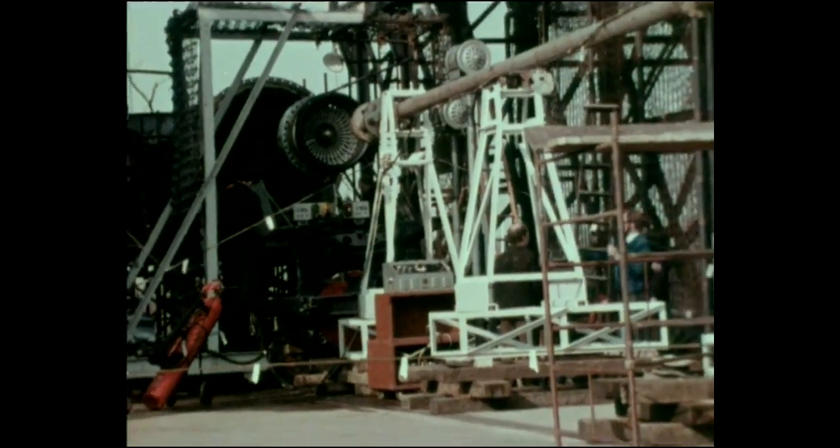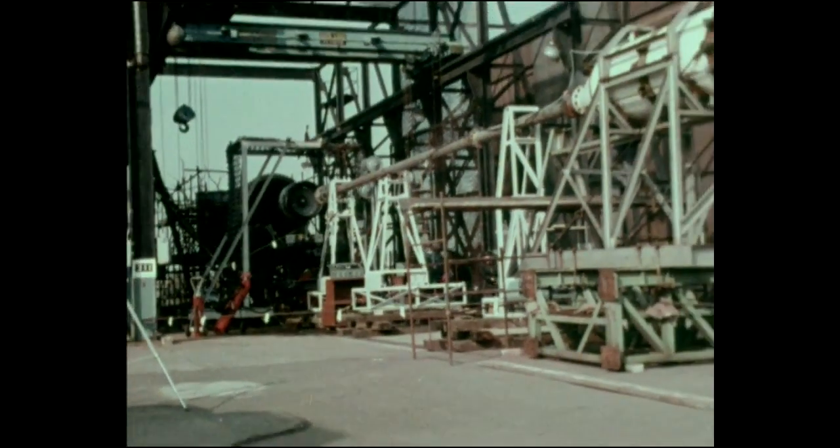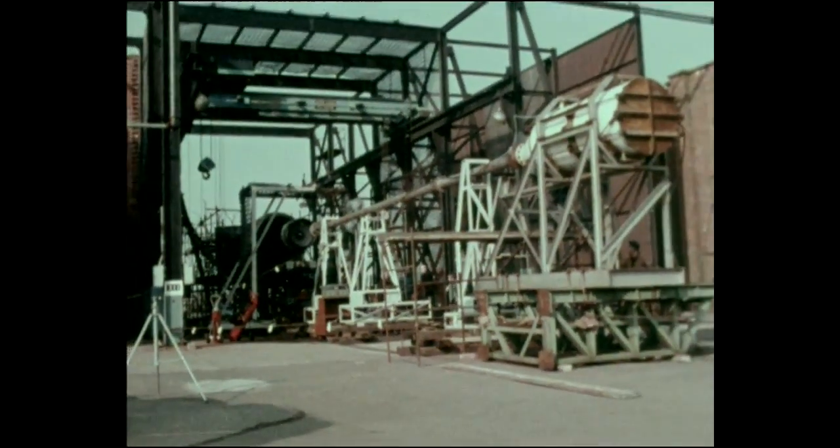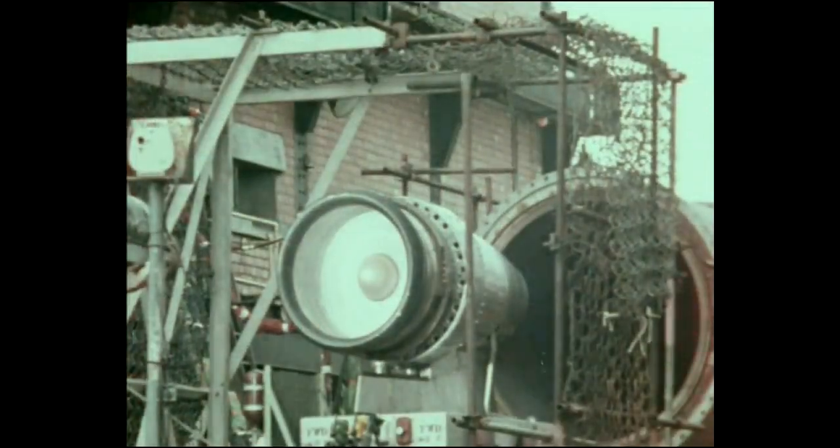The engine is also designed to meet the latest FAA regulations on bird ingestion. Bench tests have proved the engine's resistance to foreign object damage by firing birds into the engine at simulated flight speeds.